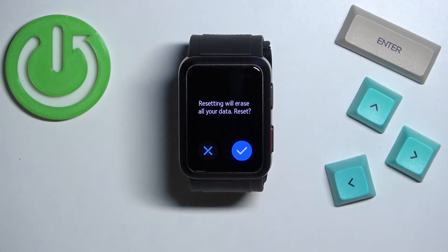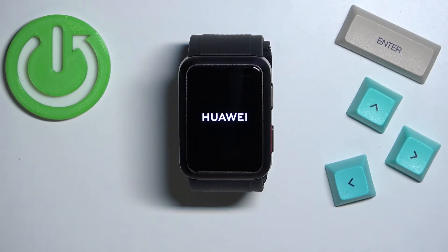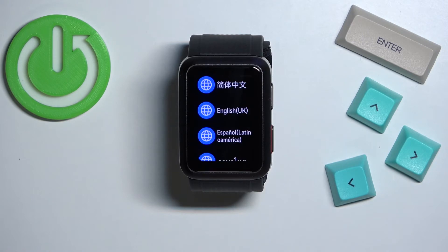Here you can tap on the check mark to confirm and start the resetting process. Let's tap on it and wait until the resetting process is complete. Once you see the list of languages on the screen, it means that the factory reset is complete.